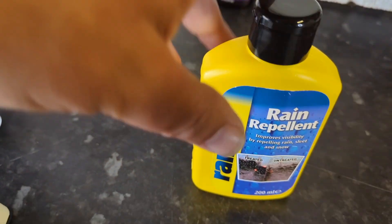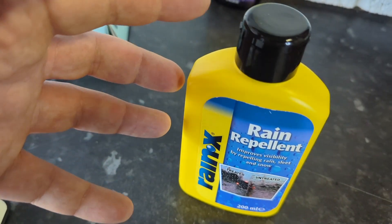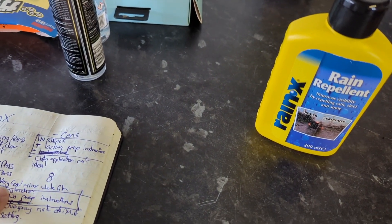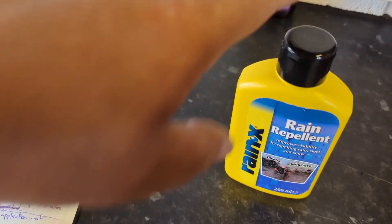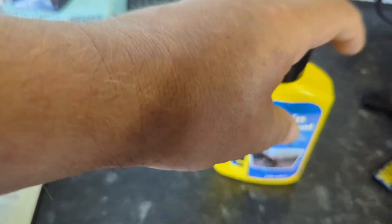The Rain-X was really easy to apply, really easy to buff. The instructions are very simple but I followed them and I just didn't have any problems — it just worked. It was really good, a pass. There was a very minor white film that you could see on the car, but you get a bit of that with all of them. My concern, perhaps at the moment, is durability, but I haven't ruled that one out yet.